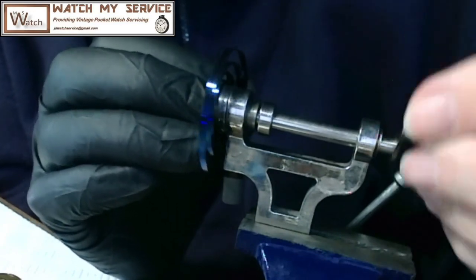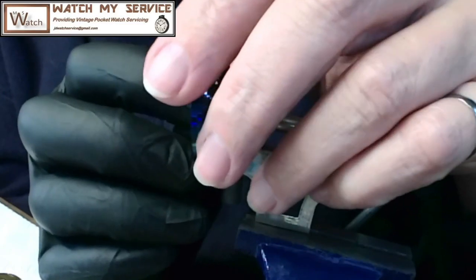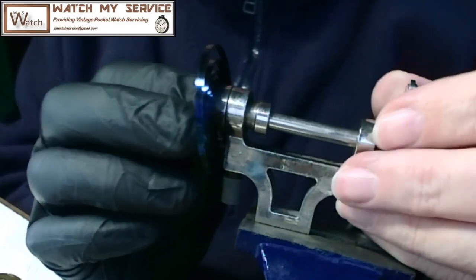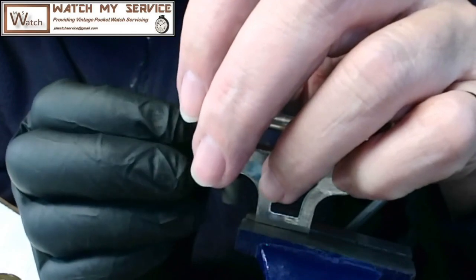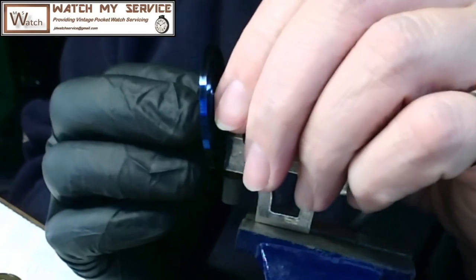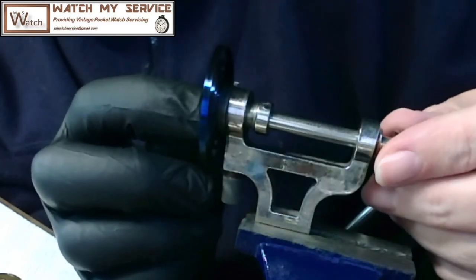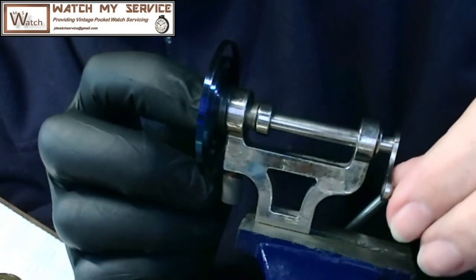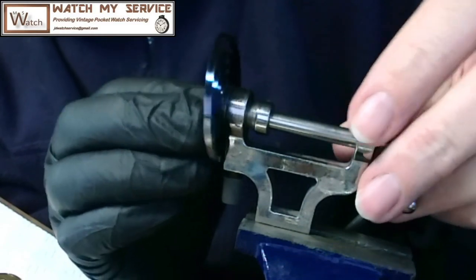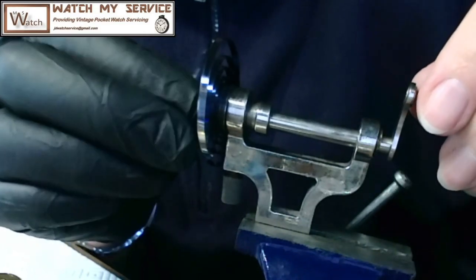One thing I should have done was tighten the bottom screw first to keep the mechanism from rocking around. I haven't used this mainspring winder for a while — I usually wind by hand. Using a mainspring winder is more professional, though I have seen professionals put mainsprings in by hand. For wristwatch barrels you must use a mainspring winder because they're too small to do by hand.